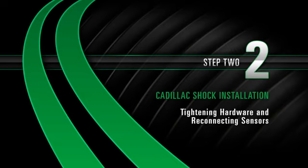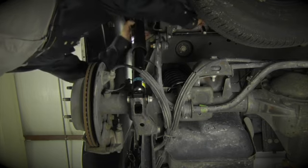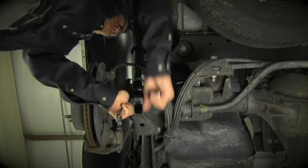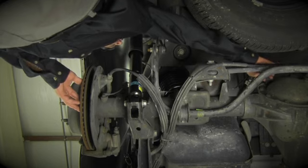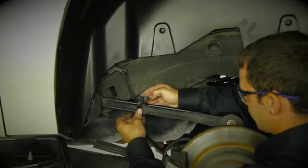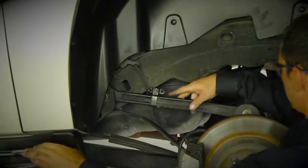Install Step 2: Tightening hardware and reconnecting sensors. Tighten the upper shock absorber retaining nut and bolt. Tighten the lower shock absorber retaining nut and bolt. Reconnect the brake line which is bolted to the rear axle differential. Reconnect the ride height sensor. Reconnect the brake sensor.